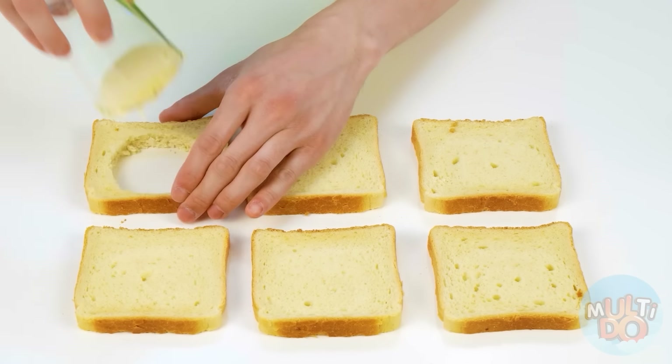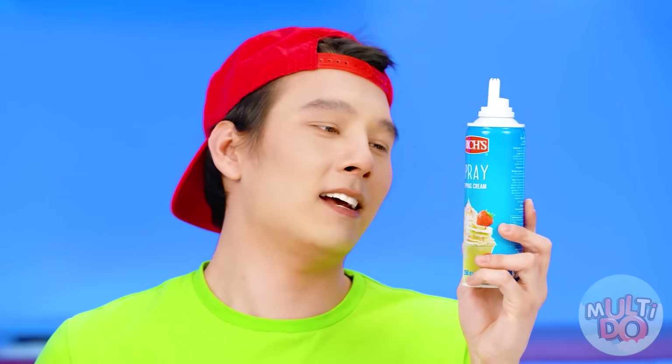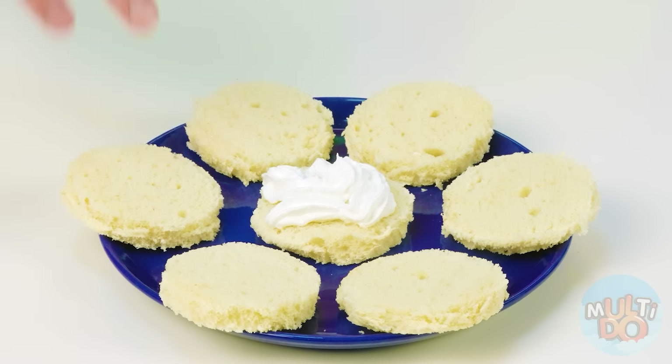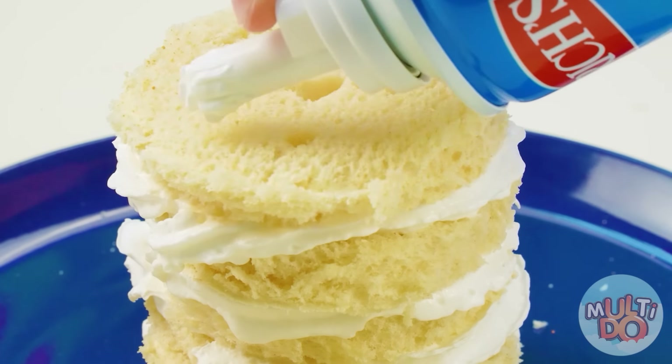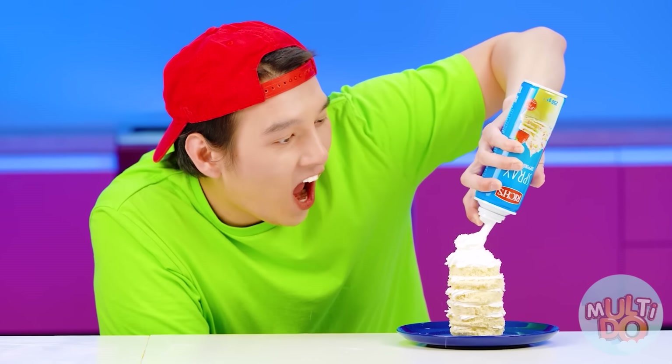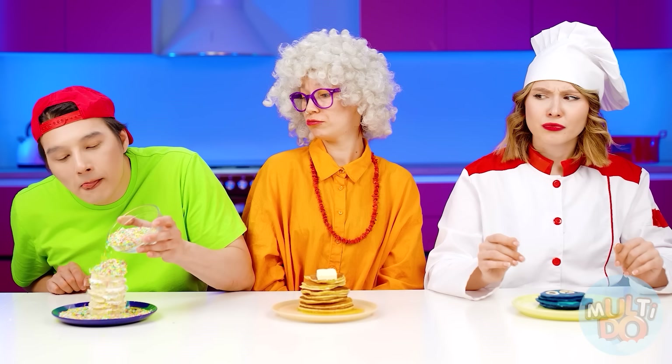Everyone got such beautiful pancakes — what should I do? That's right — why cook pancakes from dough? You can just take the finished one. For example, cut out a circle of bread with the help of cups. To make them tastier, you need just sprinkles and whipped cream. And if you add a little bright sprinkles, my pancakes will become even tastier. Look — it's almost ready. The last gesture. Look at this beauty. Kate, it's time to pick a winner.